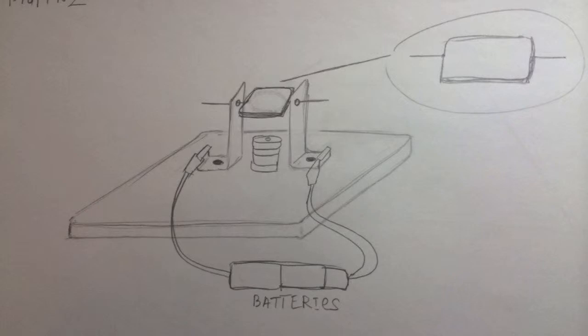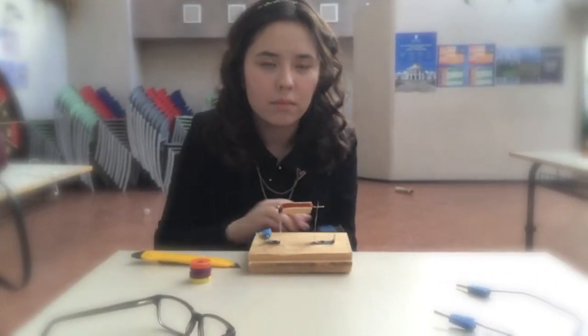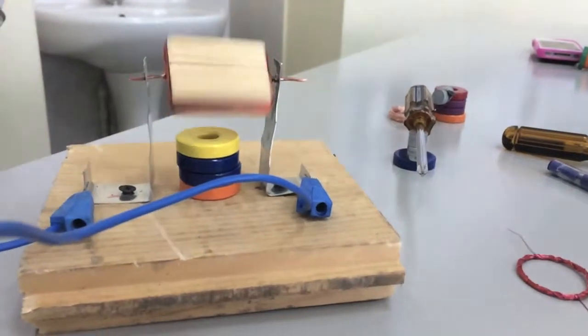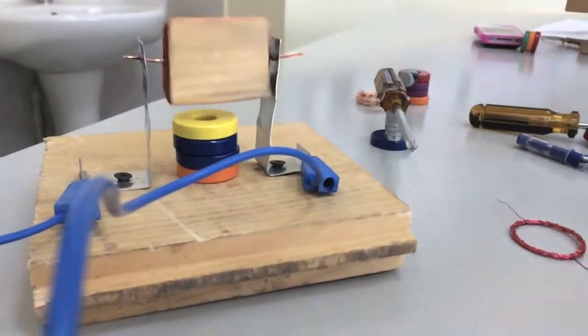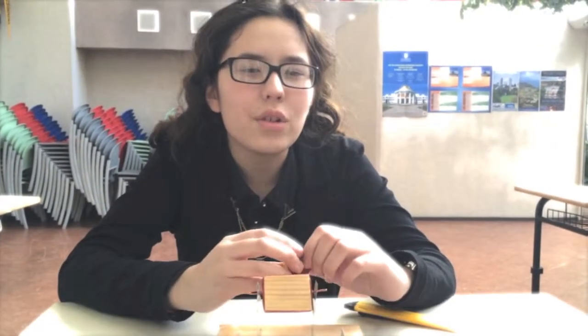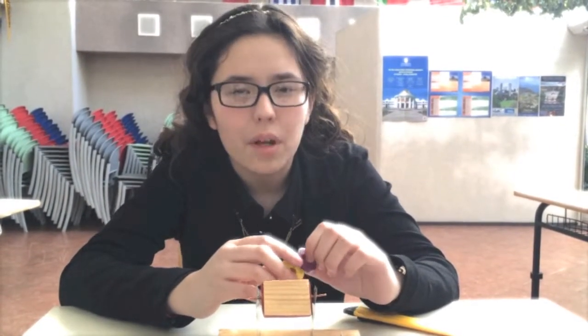Production of the following model. The model will look like the previous one but it will have a different look. I'm going to show you the process of making it. In the first model there were some shortcomings — the construction was too simple and not creative, but it made quite a good number of revolutions per minute.